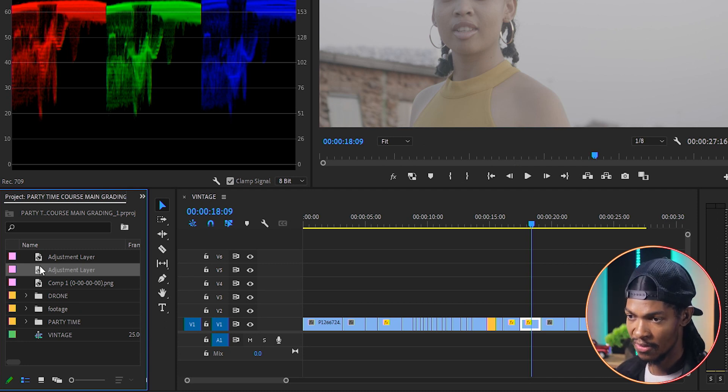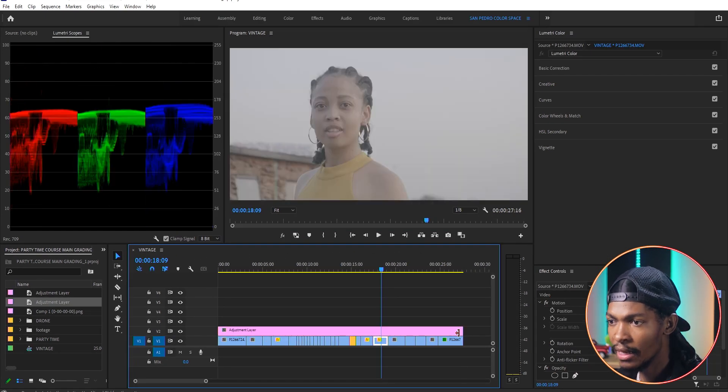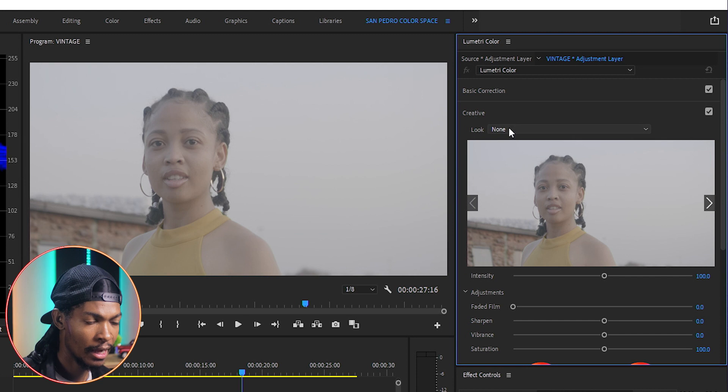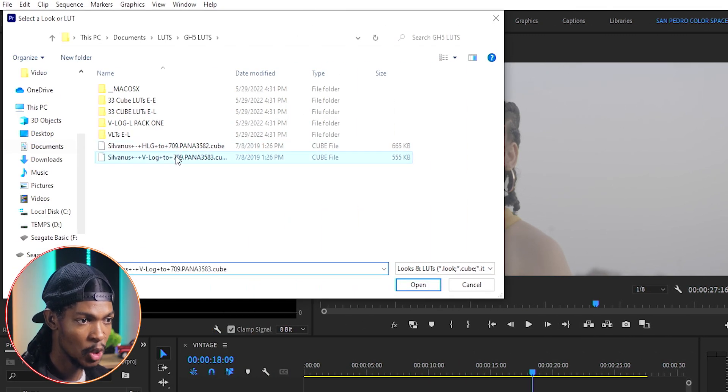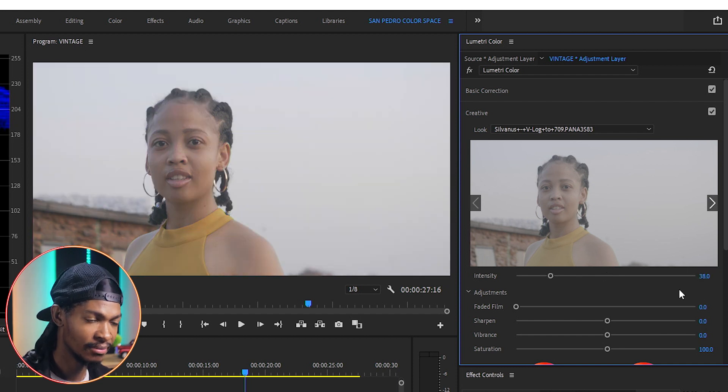I'll put the adjustment layer across all the clips, then go to Lumetri Color, then the Creative section, and apply a LUT called Sylvanas Vlog, which will convert our flat picture style into a standard look. I'm gonna set the intensity to about 38.